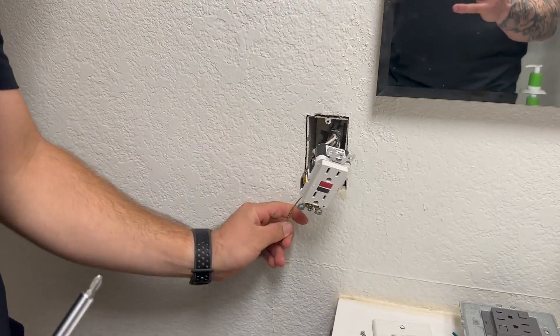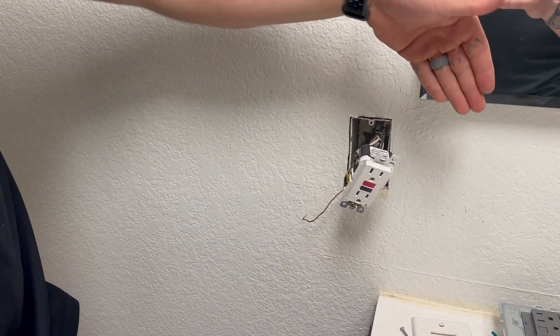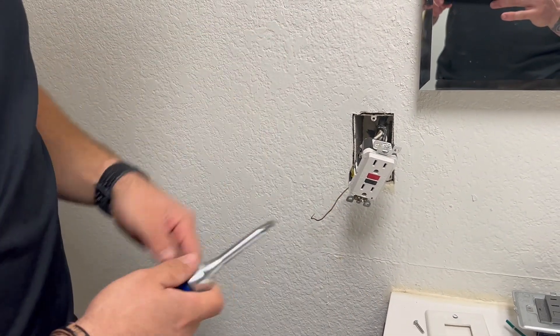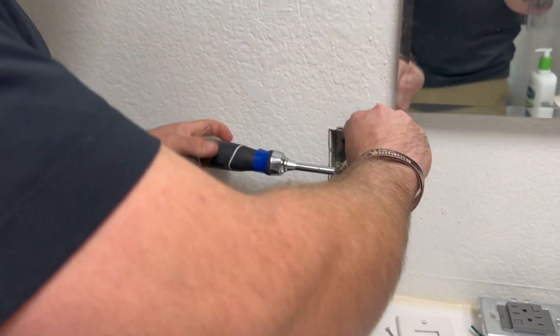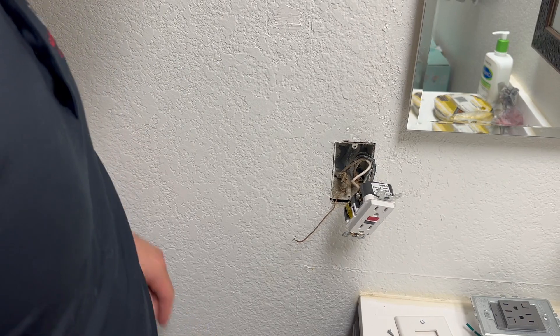I usually like to have corners that I work off of if I'm ever going to mess with an outlet. I'll put the grounds down here, neutrals up here, and then the hots will lay off to the side. That way we just kind of keep everything together and away from each other because we don't need these guys getting all mixed up. Snap, crack, and pop — that means it's live.